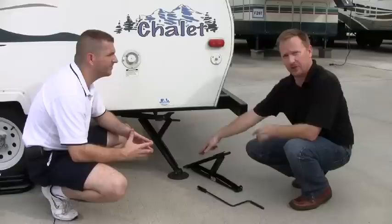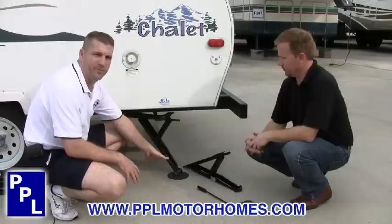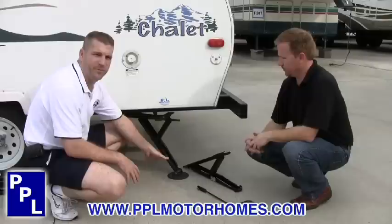We also have optional round sand pads or foot pads for extra stability. Those are not included with the kit, but you can buy those separately. So in the kit, you're going to get two of the jacks, the handle, and the mounting hardware. And then extra, you can buy the foot pad if you need to. Well, appreciate you showing the product, John. Thanks for coming in.